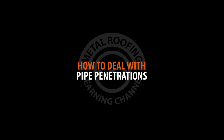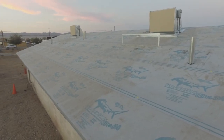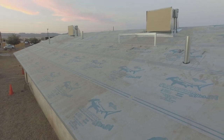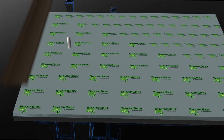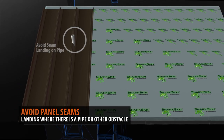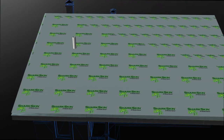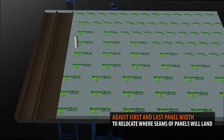Pipe Penetrations. Pipes and other penetrations on your roof will also factor into your layout. You don't want the seam of a panel to land where a pipe is located. If there is a pipe at the panel seam of your layout, you may have to adjust the sizes of the first and last panels to compensate for the adjustment.